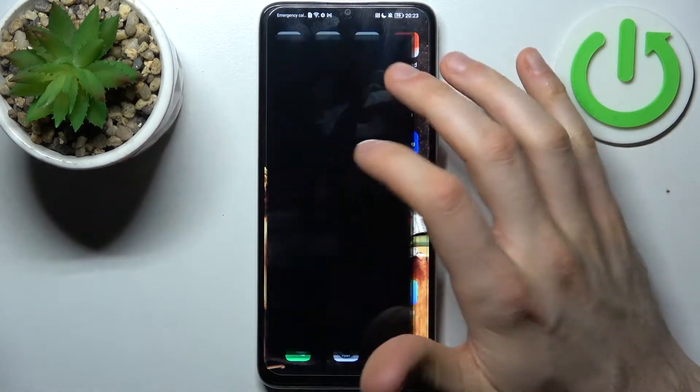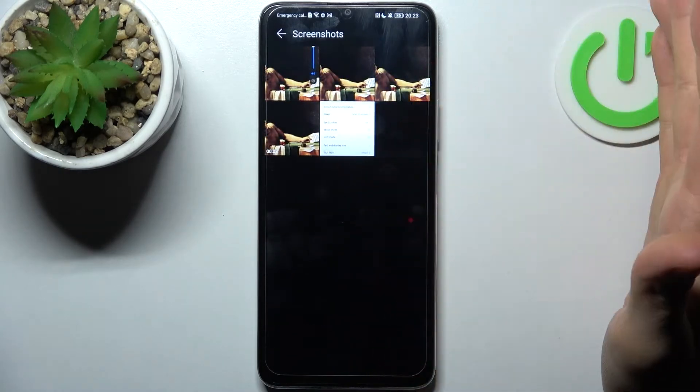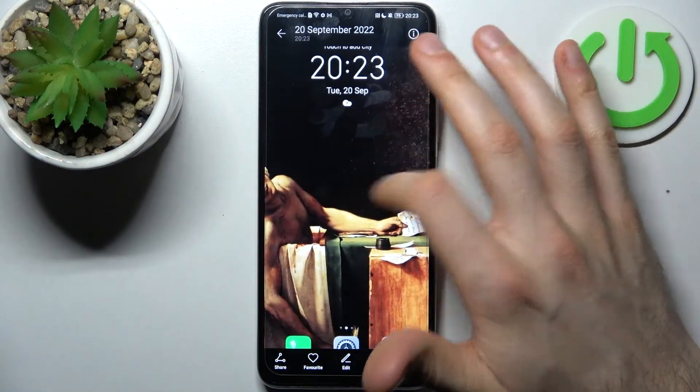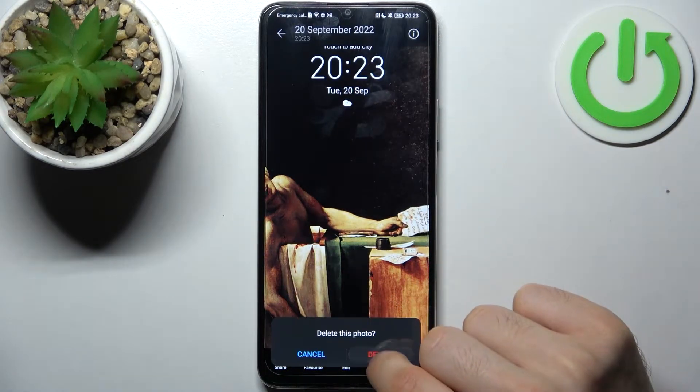You can find your screenshots in the gallery in the screenshots album. From there you can share, edit, or delete your screenshots.